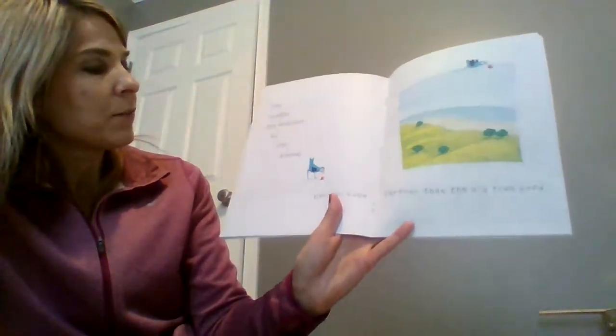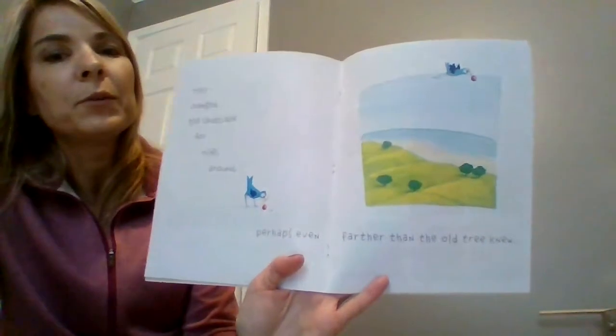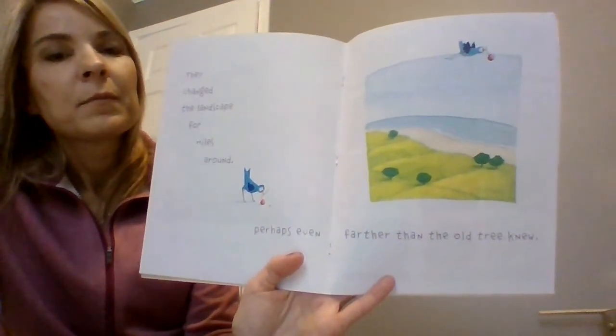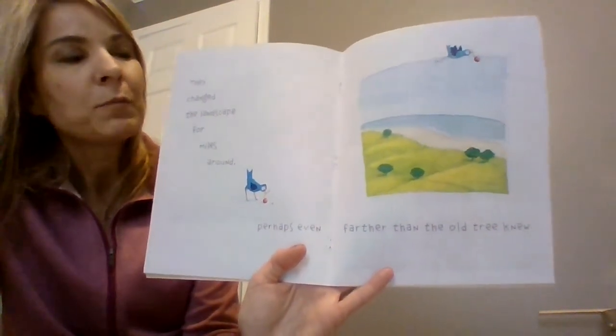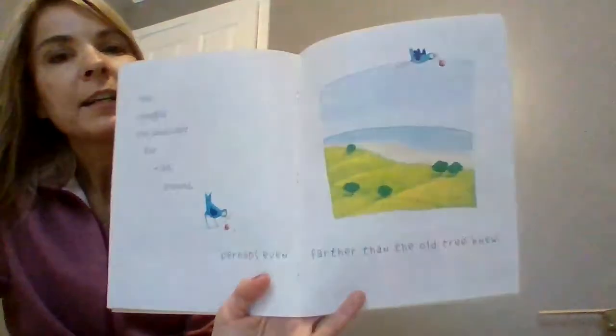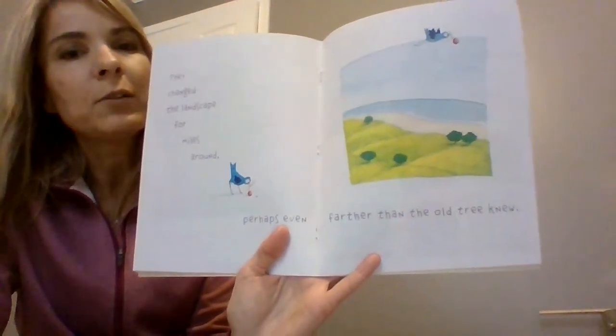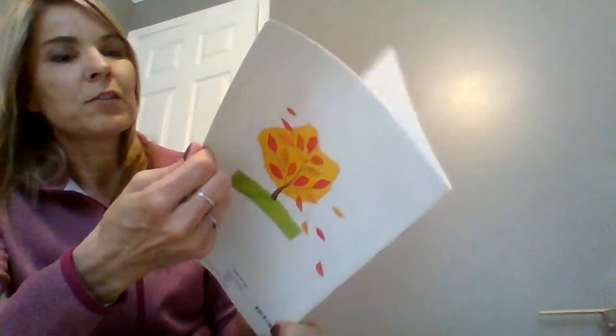They changed the landscape for miles around, perhaps even further than the old tree knew. So her children, which means little plants that are going to grow into trees — a bird can carry a seed far away, drop it, it gets into the soil, and then it starts to grow another tree.